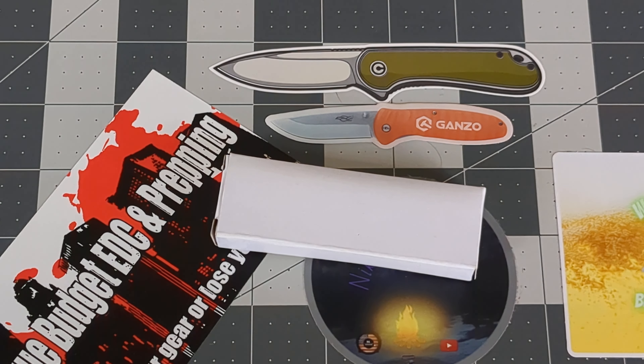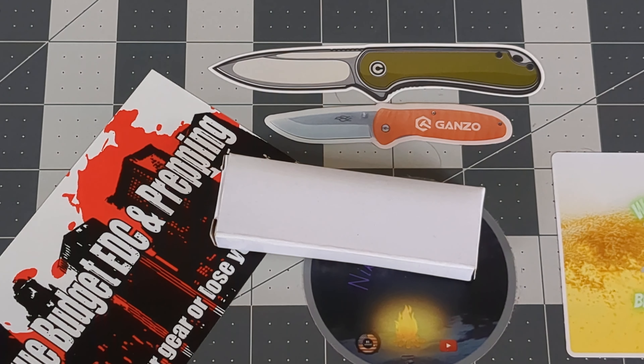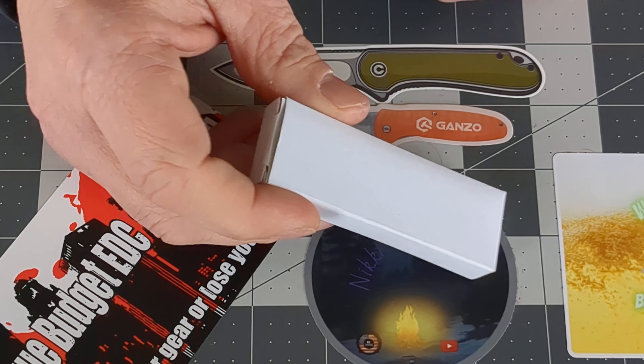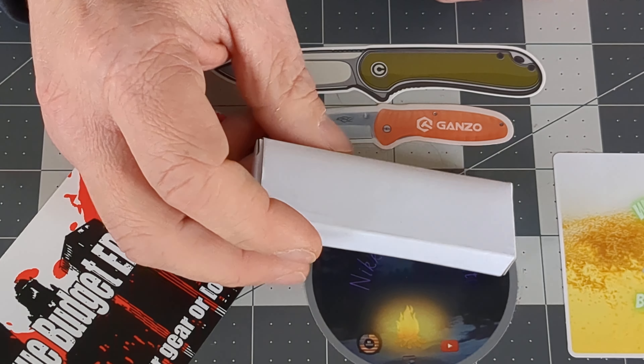Welcome back friends to Surviving the Daily. I hope everyone is surviving well. So I did a thing folks, and I think somebody needs to take my Amazon account away from me.